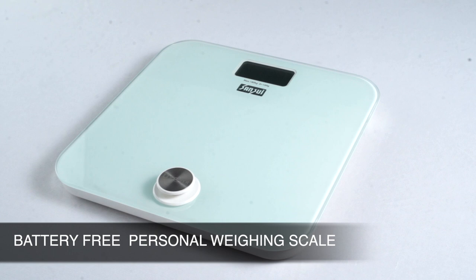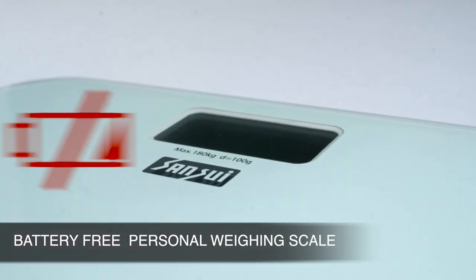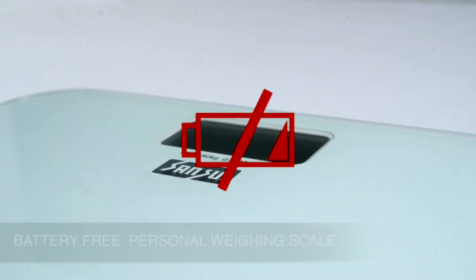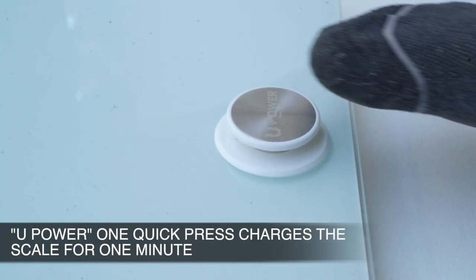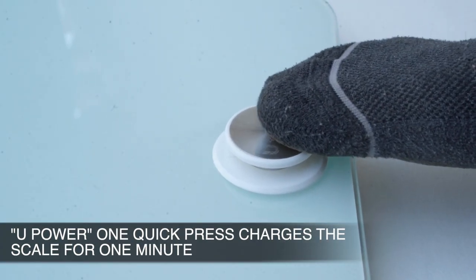The Sensui battery-free personal scale. Its battery-free technology makes it environment friendly and convenient. The U-Power design charges the device by one quick press on the power button.